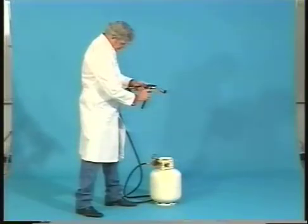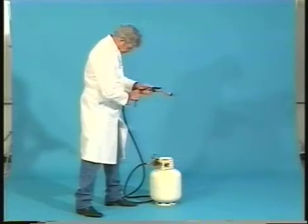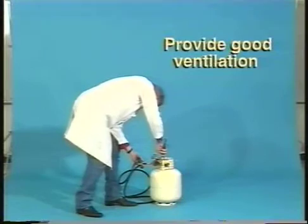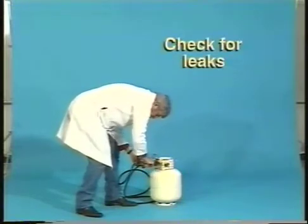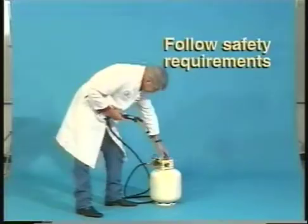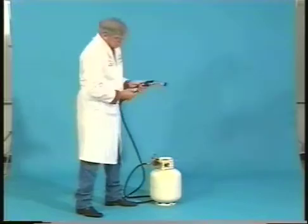Before you start, always check all connections for leaks before igniting the torch. In addition, always provide good ventilation of confined workspaces and make sure you're following the safety instructions established by your own organization. The laboratory demonstration that follows is not intended to represent field installation conditions or your specific safety procedures.